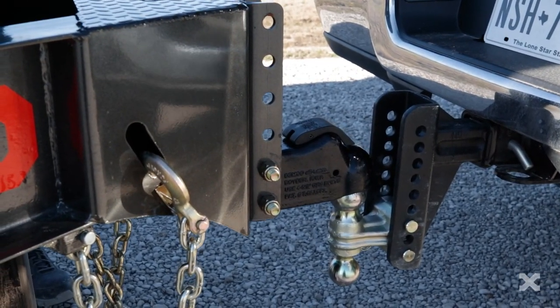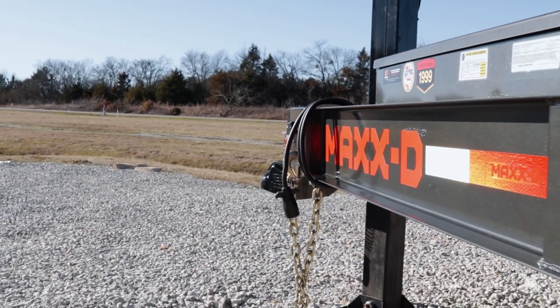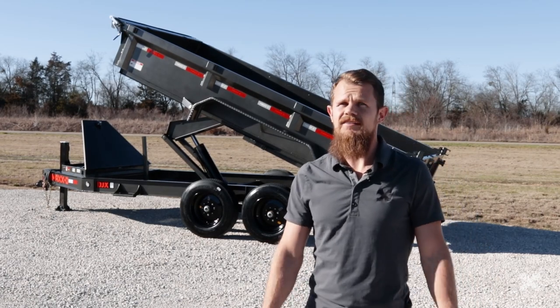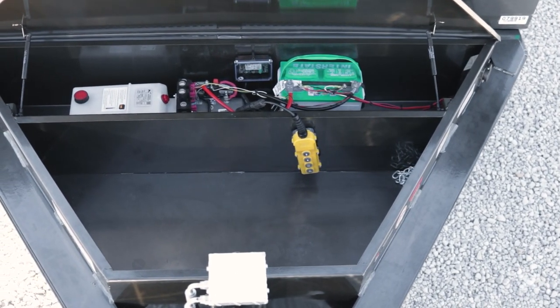The DJX has a 2 and 5/16 inch Demco Easy Latch adjustable coupler up front, mounted to an 8 inch by 10 pound I-Beam tongue and frame. You can also get the DJX with a 25k gooseneck coupler as well. The DJX has a 10k drop leg jack in the tongue and a massive tool box that holds the hydraulic system and gives you lots of room for storage.